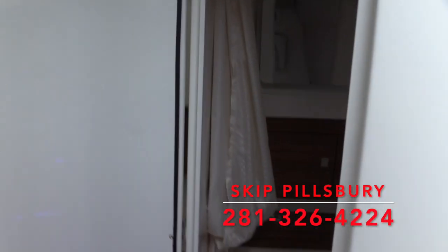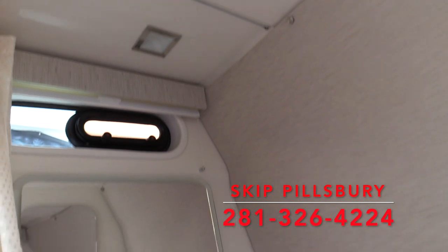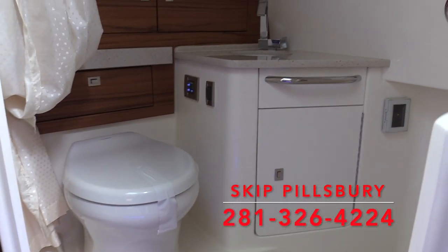We've got a nice stand-up head compartment with a rain shower — a faucet coming out of the ceiling, hot and cold water — a nice big area for getting cleaned back up at the end of the day. Thank you again for taking a tour of our 2020 Boston Whaler 42 Outrage.